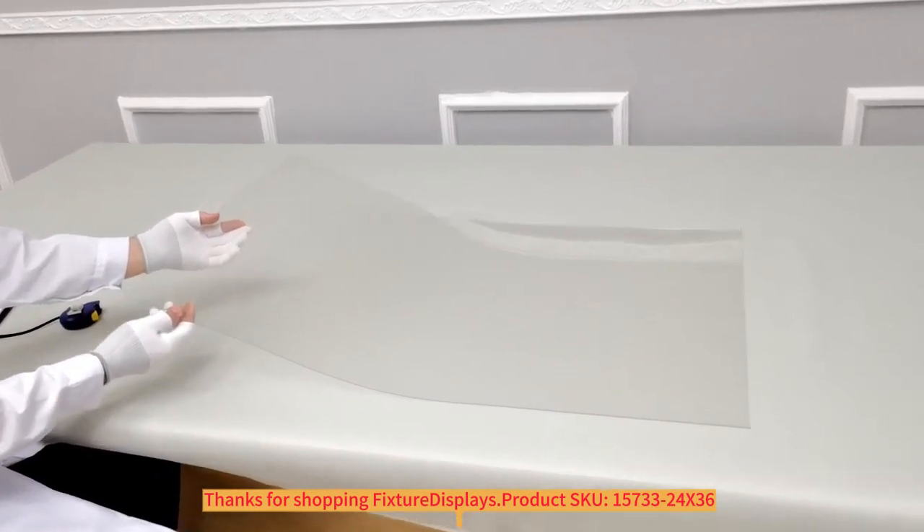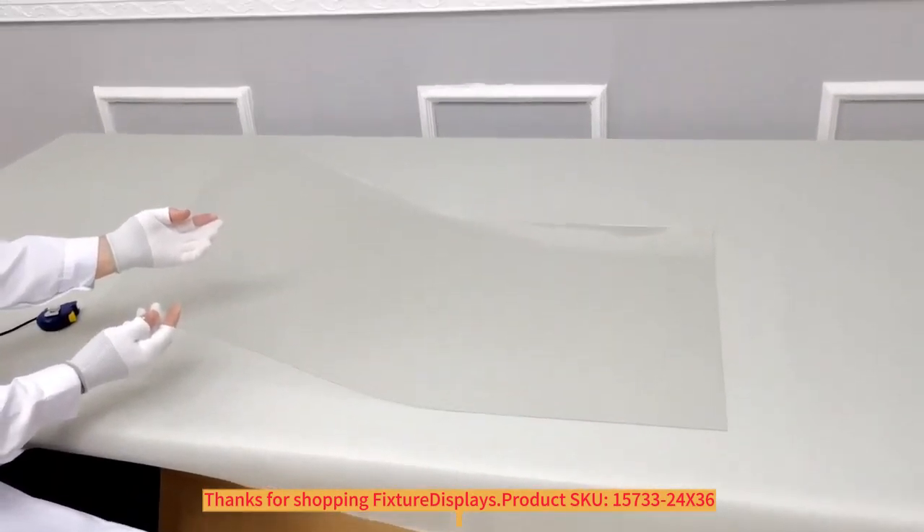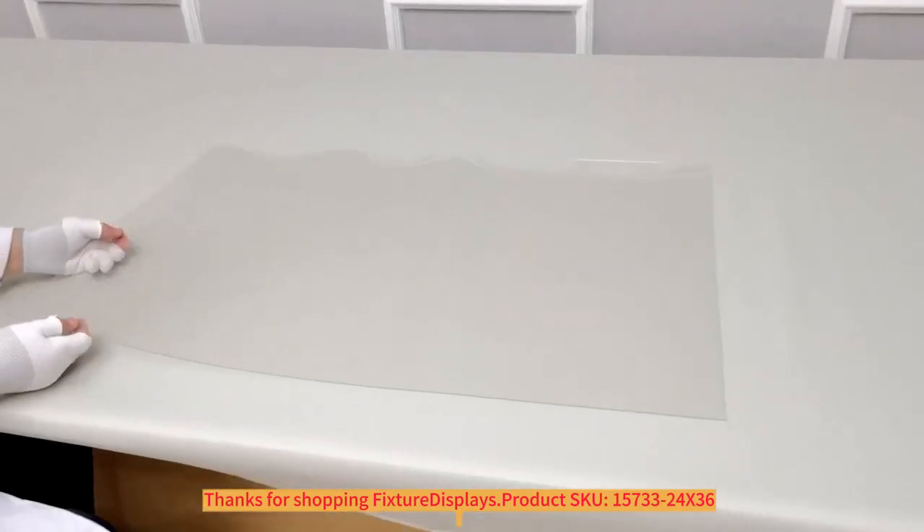If you have any questions, feel free to email us at cs@fixturedisplays.com.